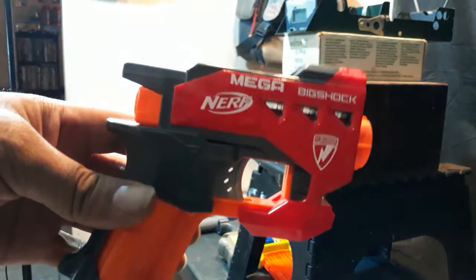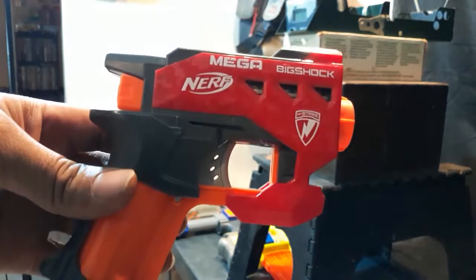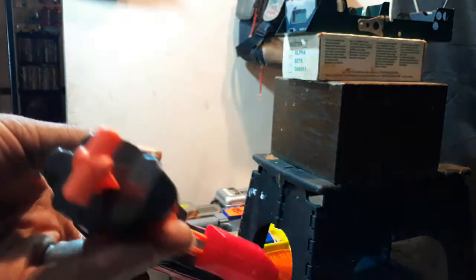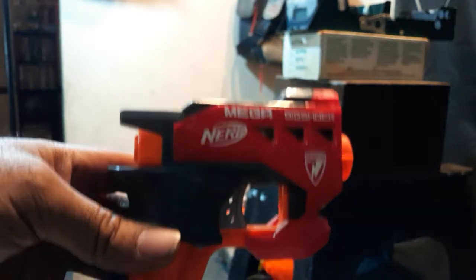We're back. These are the final results. Everything's put back together. Air restrictor removed, added a spring, and there's some air relief holes on the bottom — plugged those. And that's about it.